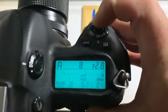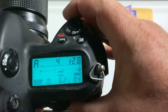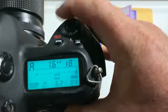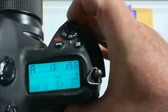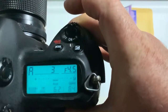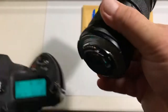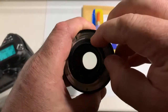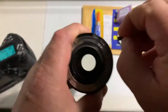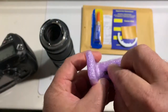I preprogrammed the focal length at 55mm and the aperture range from 2.8 to 32. You can always reprogram the chip using our programming instructions. Write me later and I will send you a video instruction and text instruction about programming the chip.